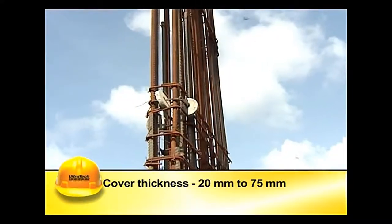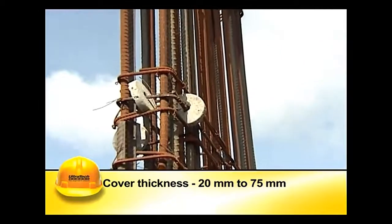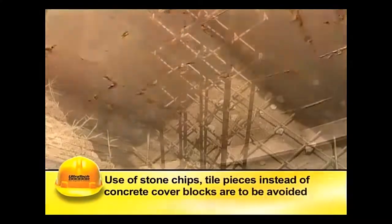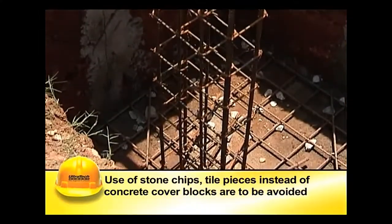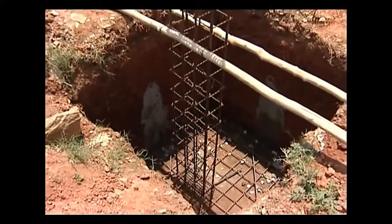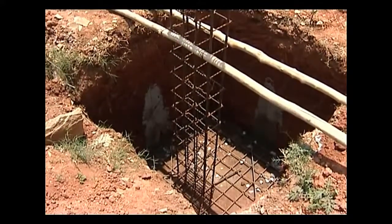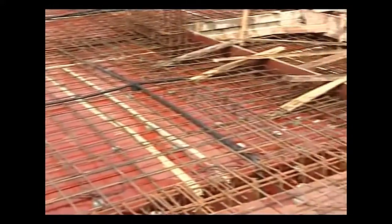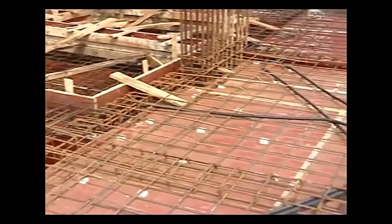Cover thickness can range from 20 millimeters to 75 millimeters. The cover concrete should be dense and impervious; stone chips, tile pieces, etc. should not be used in place of concrete or good quality PVC cover blocks. In slabs, the spacing of the cover blocks should be such that the reinforcement does not sag in between and touch the shutter plate under the load of concrete.